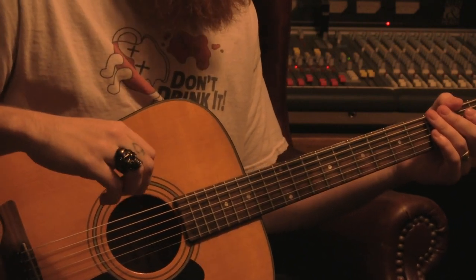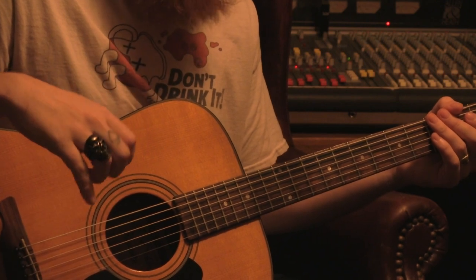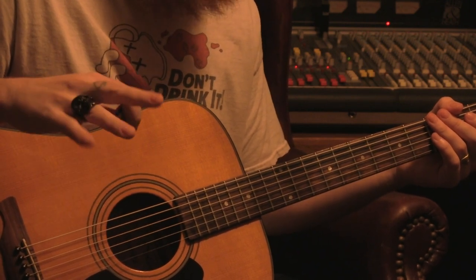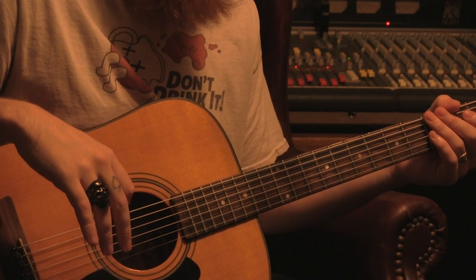Hey there, a couple things before we get started. I learned how to play this song by researching all the videos I could of Kyle playing it live, just to better gauge his intent when he wrote it, because the studio version can be a little hard to follow.